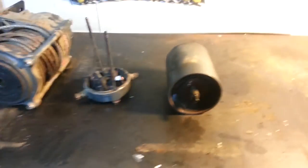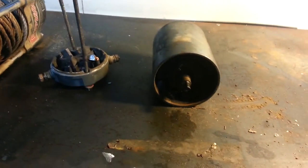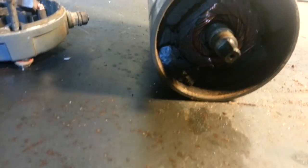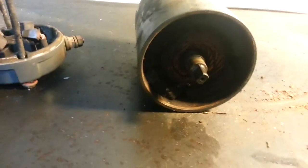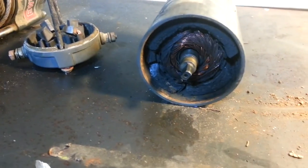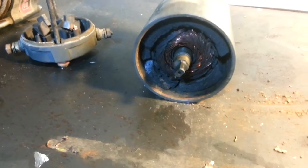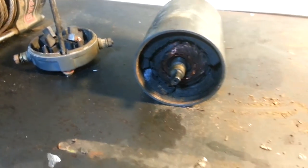I'll figure something out. But if you ever have a winch that's not working, one thing you never want to do is hit that housing because of the magnets in there — you could break the magnets. I don't know if I let somebody else ride it or a family member maybe hit it. All I know is when I went to use it the last time I was riding, it wouldn't work.